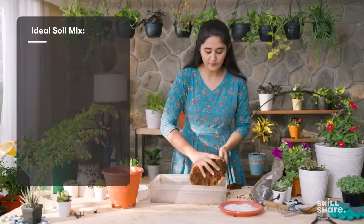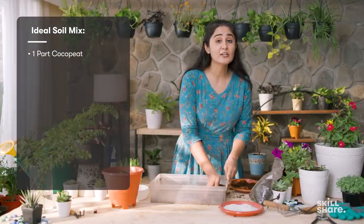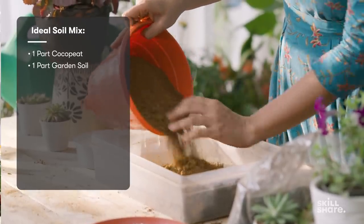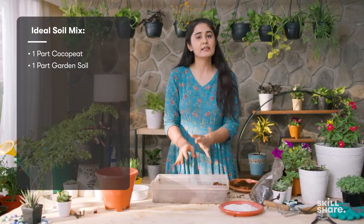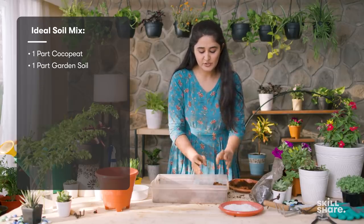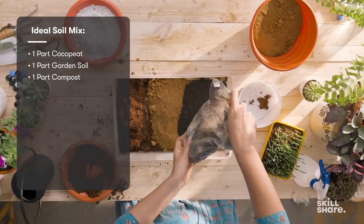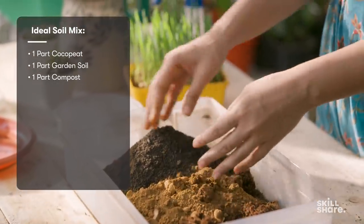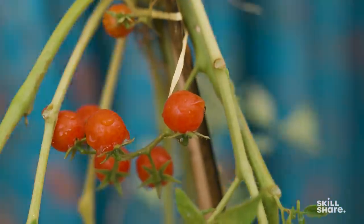I use equal amounts of cocopeat, which will help retain water for longer while allowing good drainage at the same time; garden soil, which will act as a solid matrix for the roots to grow; and compost, which will provide the necessary nutrition for the plants to grow. We use all three in equal amounts and mix them thoroughly. You can use this potting mix for growing any kind of plant, right from veggies to indoor plants.